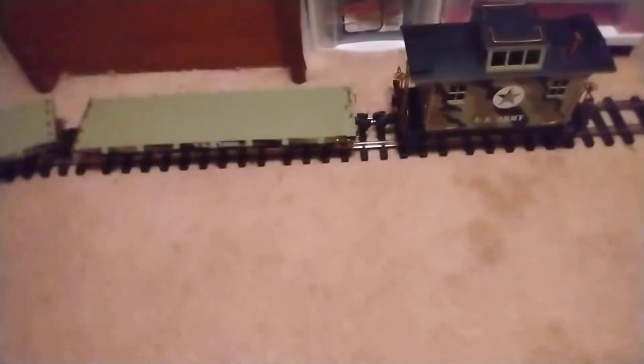Hey guys, welcome back to another video. Today we're going to be going over that thing which I already have set up right here. So it's a G-Scale US Army train.